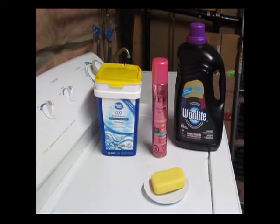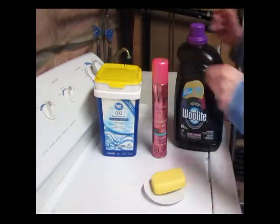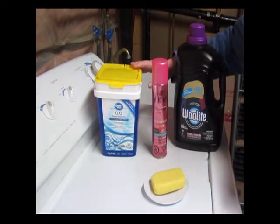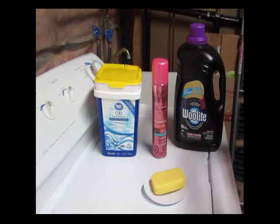We're getting ready to wash our doll. These are the four basic elements you need or may potentially need to wash the body of your doll. First, we have the OxyClean — in this case it's a no-name brand. This would be used if you need to soak the doll due to major staining or a lot of dirt.